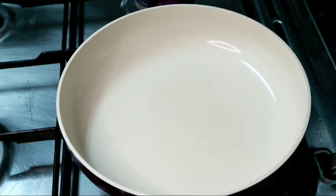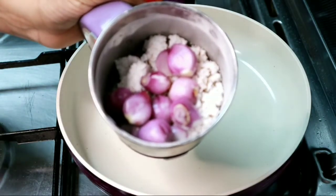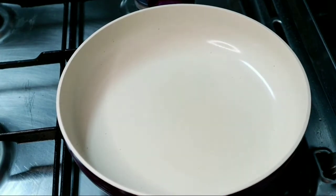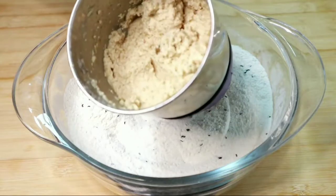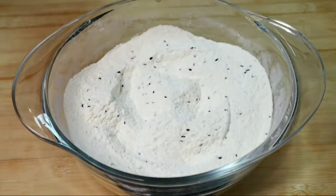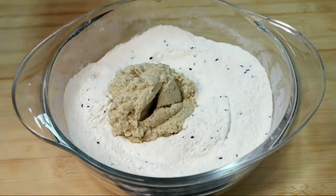We will mix it in with 16 tablespoons. Put 1 teaspoon of the oil in the pan and add 1 teaspoon of oil. Then let it cool down and crush it. I'll put it in the pan and add 4 tablespoons of the oil, and mix it in.